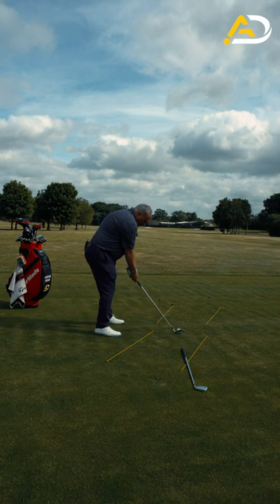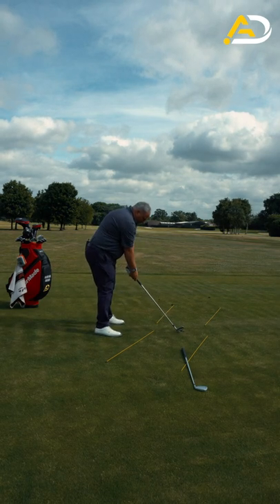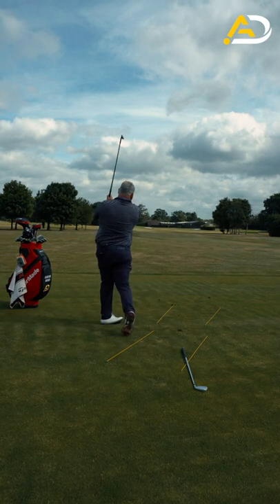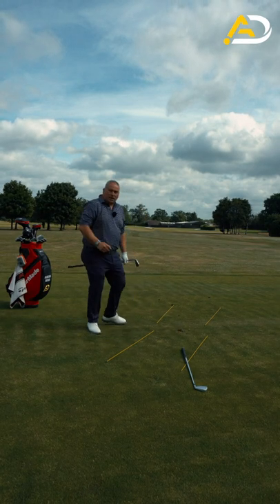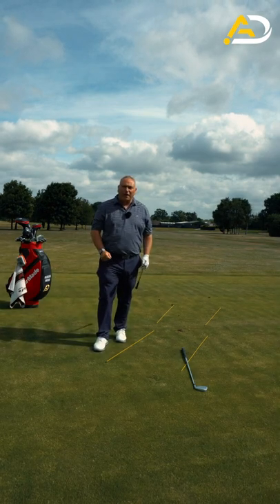What I want to do is step to the golf ball, rehearse the swing, and try and feel I'm going to create that swing path in that location. There you have it — a swing from the inside which will help nearly every golfer out there play better golf.